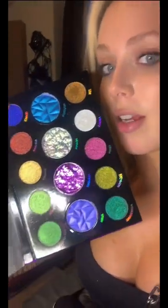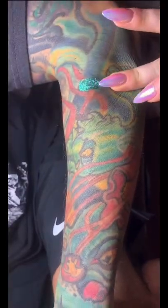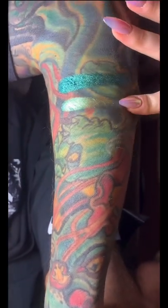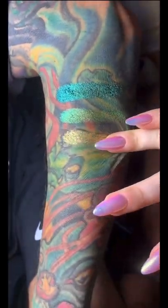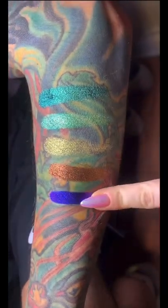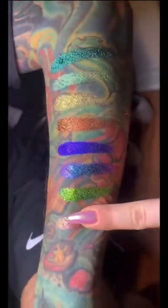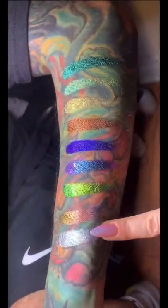I got the new Danessa Merix Lightwork Volume 4. We're gonna do some swatches on my boyfriend. These are the velvet chromes. There are eight velvet chromes that look like these, and then there's the glass metallics, which would be like the whitish one and the solid gold. The velvet chromes are actually my favorite, which I didn't expect.